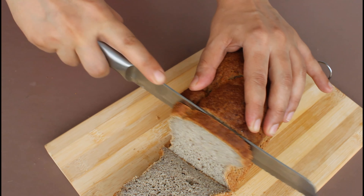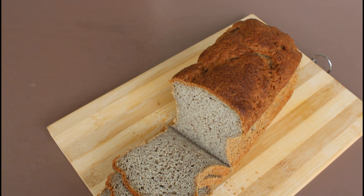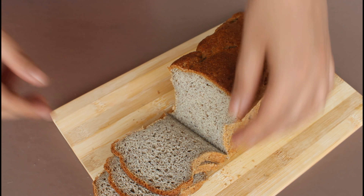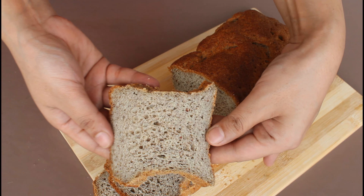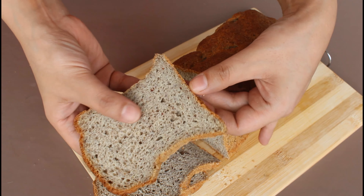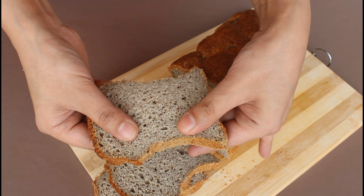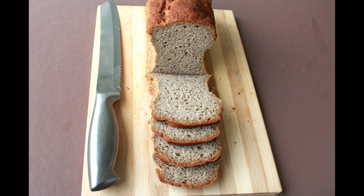Look at this bread — it is super soft and the slices look so beautiful! This is such a delicious bread that you would stop buying and start baking one every day. You can also store this bread in an airtight container in the fridge for about two to three days, wrapping it nicely with a double layer of food wrapping paper. I would suggest avoiding plastic wrap. Do try this recipe and share your feedback in the comment section. I will see you soon with another interesting recipe — till then, take care and happy baking!